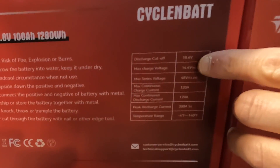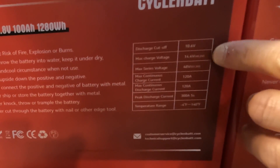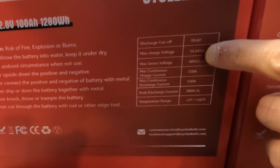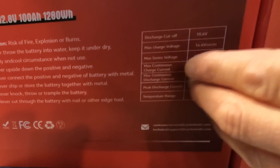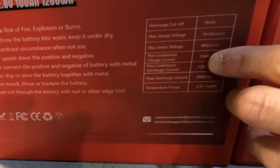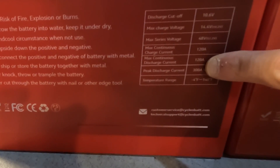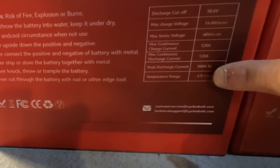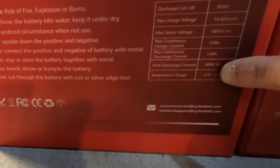For the original battery: the discharge cutoff voltage was 10.6V, max charge was 14.4V, max in series is 48 volts — so four batteries in series. The maximum continuous charge current was 120 amps and the maximum continuous discharge current was also 120 amps.